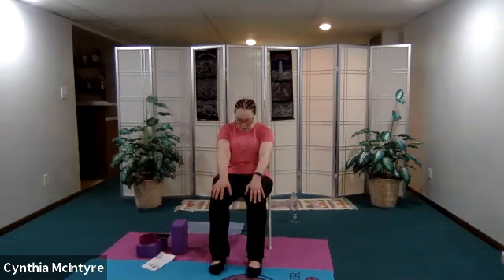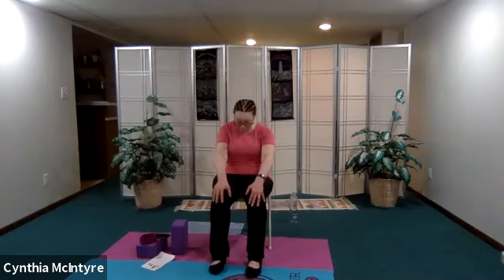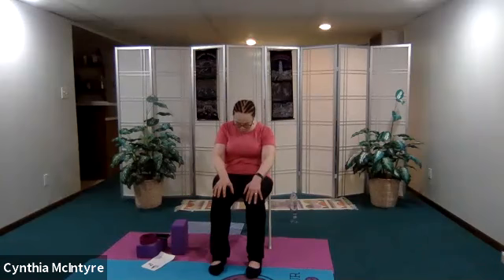Now we're going to move up the spine — this time we're going to do a deeper cat-cow. We warmed up the spine earlier, so place your hands on your thighs. Inhale as you open and exhale as you curl in. Inhale, bringing your shoulder blades together in the back, and exhaling. Let's do two more inhaling, exhaling. Now on the last one let's hold it — inhale, one, two, three, four, five, exhaling into cat pose — one, two, three, four, five — and come back to center.